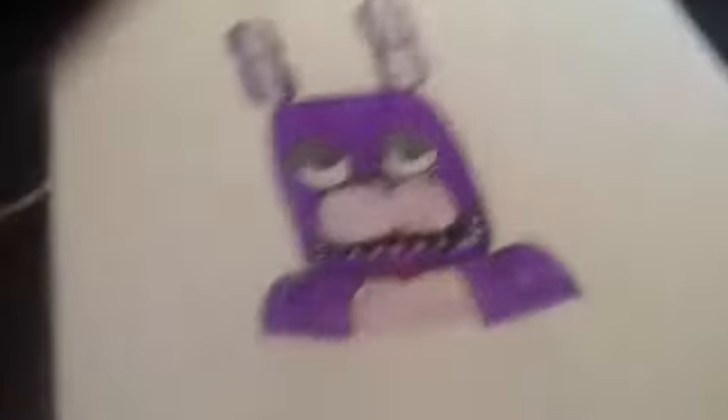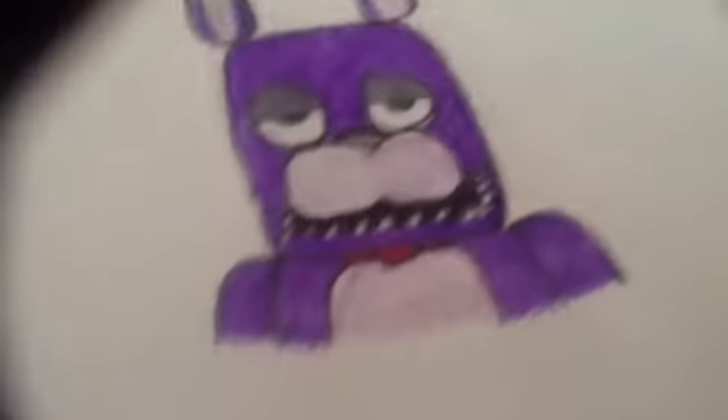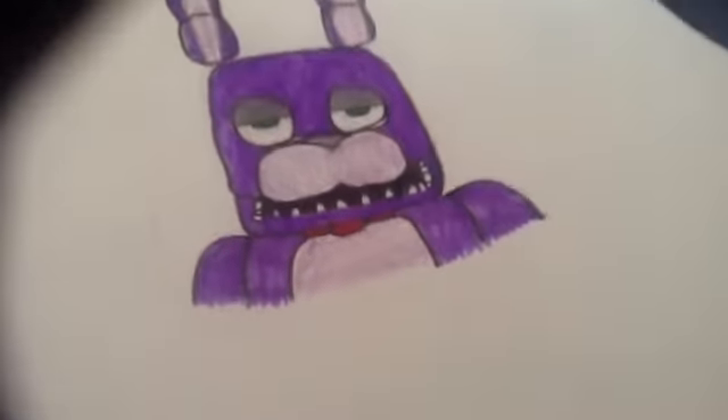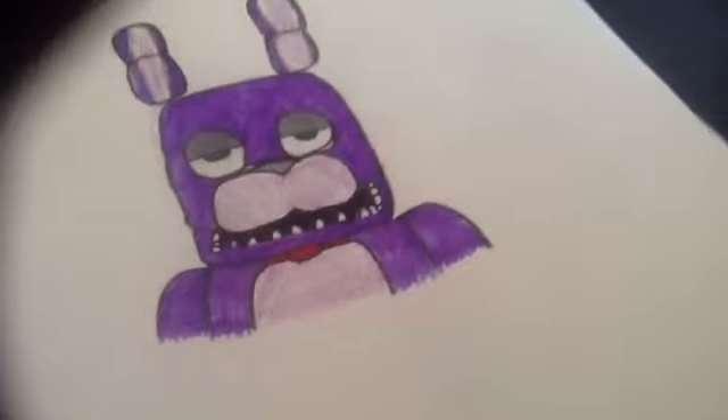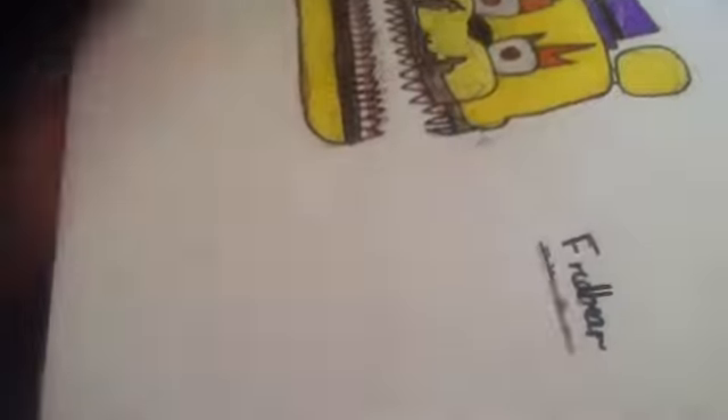Now this is the first one. If you saw episode 6, I did a really horrible one, but this is just a redo of them. I think it's a note. This is actually a really good drawing, I don't know.